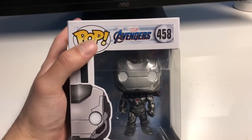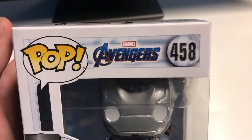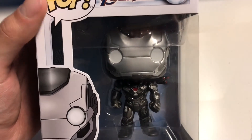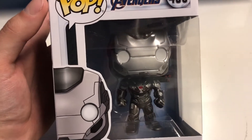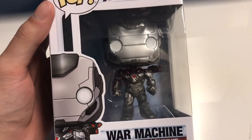We have the Pop logo right here. It also has the Avengers logo in purple, which looks really cool. It's item 458. You can see War Machine in there. He doesn't have the Quantum Realm suit — that's actually an Amazon exclusive, which I'm trying to get, but it is only in the States. So it's a little hard when you're in Canada to get those Amazon exclusives.